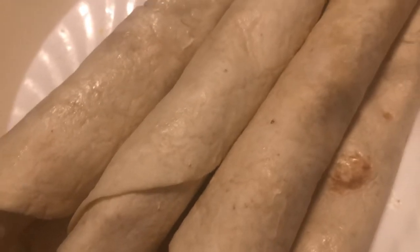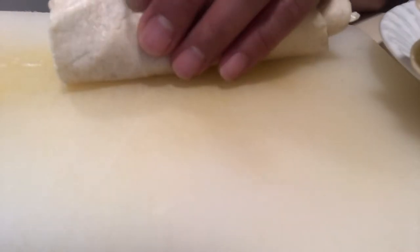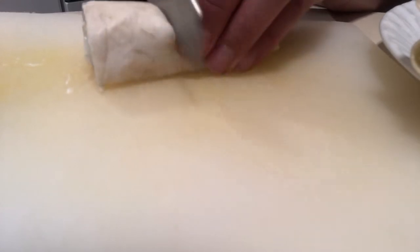You can also add carrots if you like. After you've assembled everything, cut it to whatever size you want.